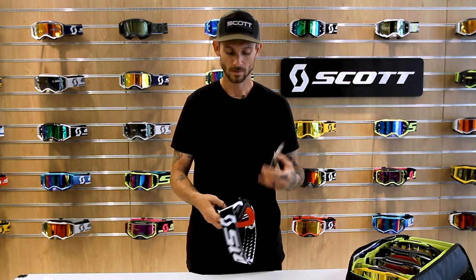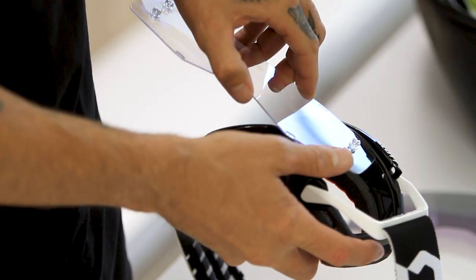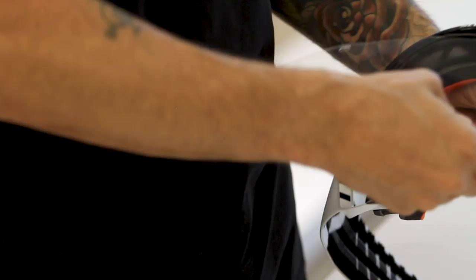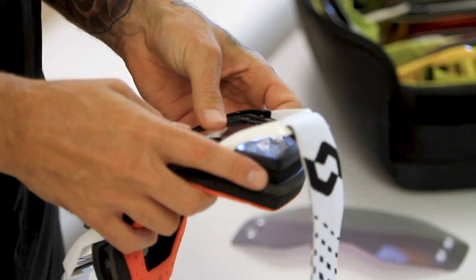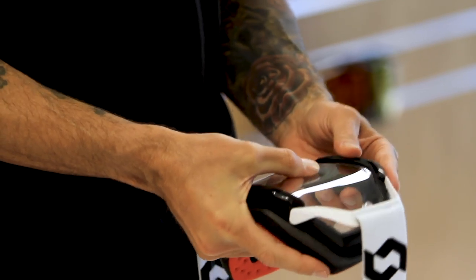I like to start with the sides, so I just take the lens, put it up into the frame gutter, and slide it into the corners using the tear-off posts to help guide it. Once I have one side in, I switch over and do the same thing on the other end. This is all preference — you could do the bottom or the top first, whatever you want — but this is just how I do it.